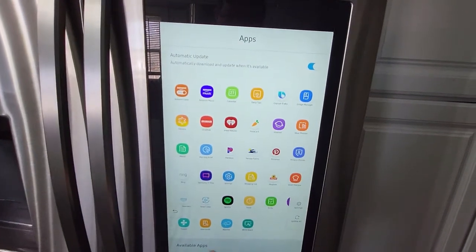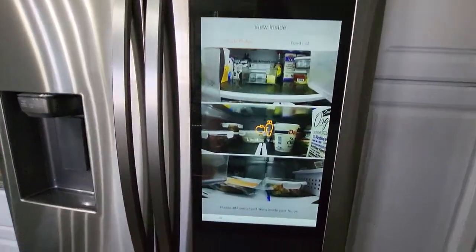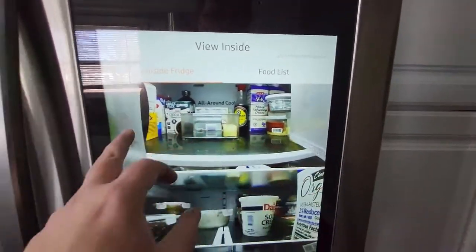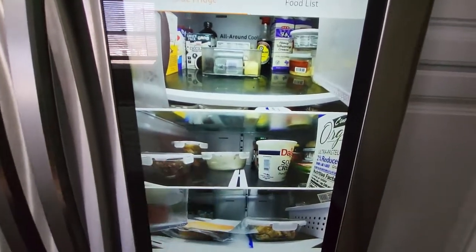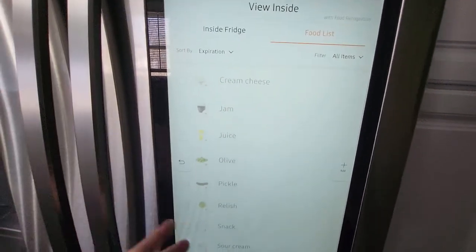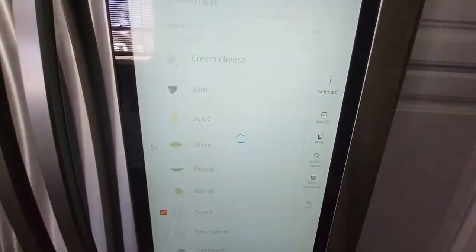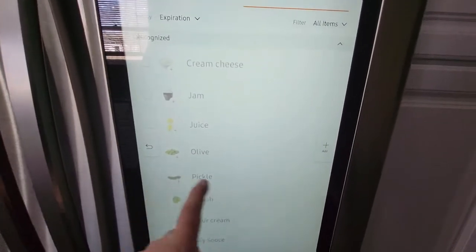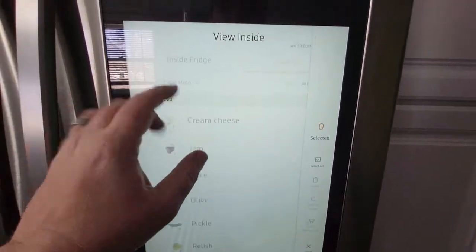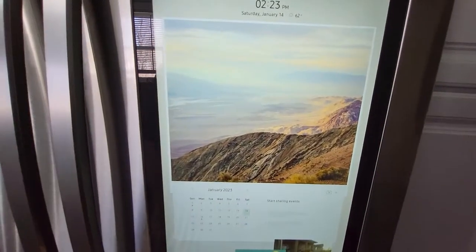Over here, watch this — view inside. It's going to show what's inside the refrigerator right now. It does a quick scan — it doesn't scan the stuff in the doors, but scans the things inside the fridge. Then it'll show you a list of what it thinks is in there: cream cheese, jam, juice, olives, pickles, et cetera. You can delete items, send the list to your shopping list, or search for a recipe with those ingredients. The food recognition feature is so unique.